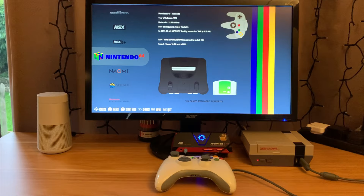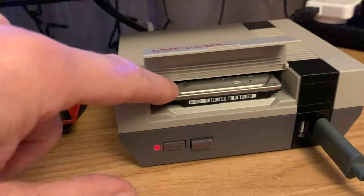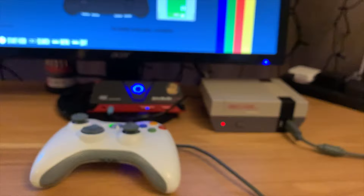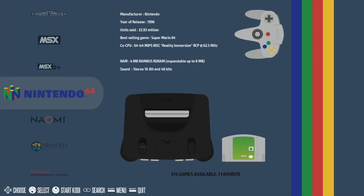This is Recalbox version 7.0.1, just updated, running from my NESPi 4 case. I've got a 500GB drive with the Damasao build - just the ROMs - and some of my own added as well. I'm also running from a microSD card which is running the OS, so that's running Recalbox. I'm using a wired Xbox 360 controller. Let's switch over to screen capture.